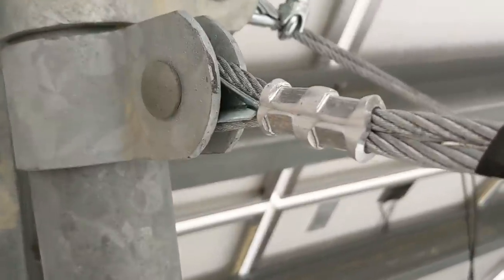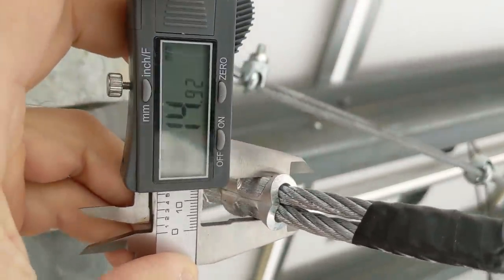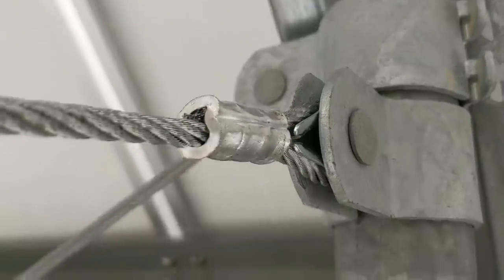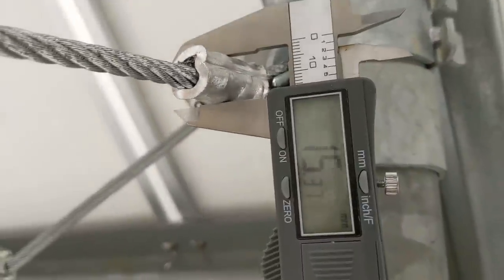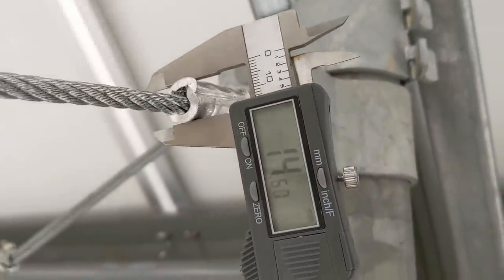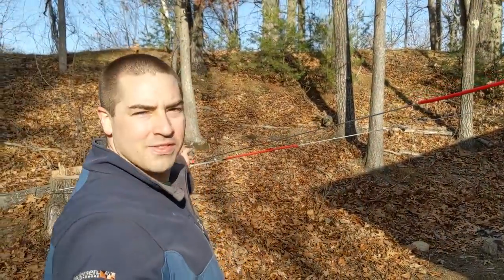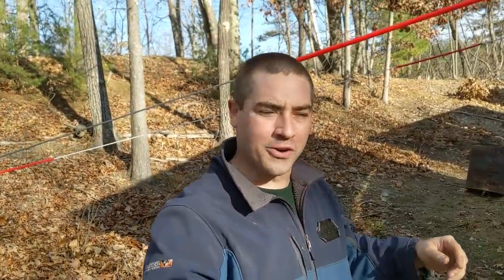Let's go ahead and check the crimp dimensions — I got a new digital caliper that reads millimeters. For comparison, here is the factory crimp. It's actually really tight right here — yeah, 14 and a half millimeters. And now that's it — the anchoring of the system is done. We have the oak stump in the back and the quarter inch wire rope running up to the corners.